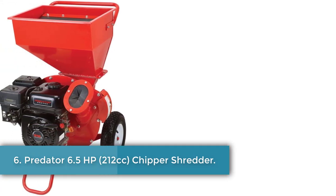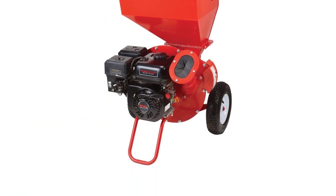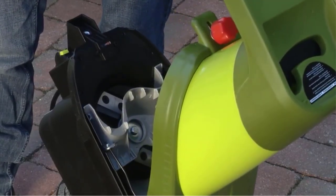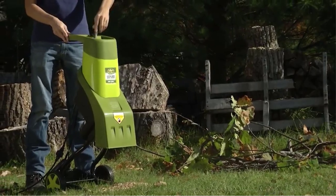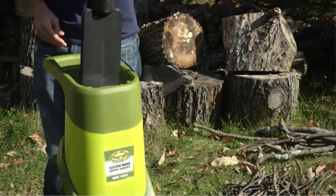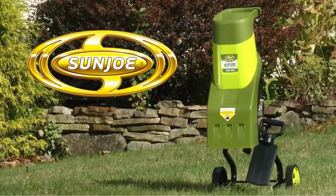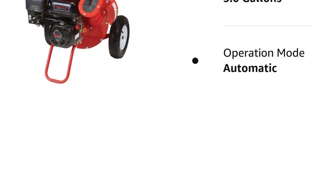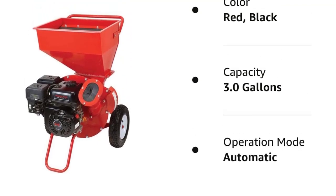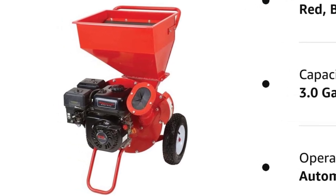Number 6: the Predator 6.5 HP 212cc Chipper Shredder. This 6.5-horsepower gas chipper shredder from Predator can handle limbs up to 3 inches in diameter with its dual-action slicer, and the manufacturer claims a 21-to-1 waste reduction ratio for the heavy-duty steel leaf hopper. It can deliver 3 hours of operation with a full near-1-gallon tank of 87-octane or greater unleaded gasoline. If the motor oil level runs low, the machine shuts itself off, preventing the engine from overheating. While it's not a lightweight machine at a hefty 120 pounds, you can maneuver it all over your yard on its 12-inch pneumatic wheels. The package includes a garden waste bag which attaches to the discharge port. We've noted that the bag has a short life, possibly owing to the powerful thrust of the dispersal chute. Other downsides are the rather slow rate you can feed leaves into the hopper and the machine's complex assembly, although the user manual illustration helps.